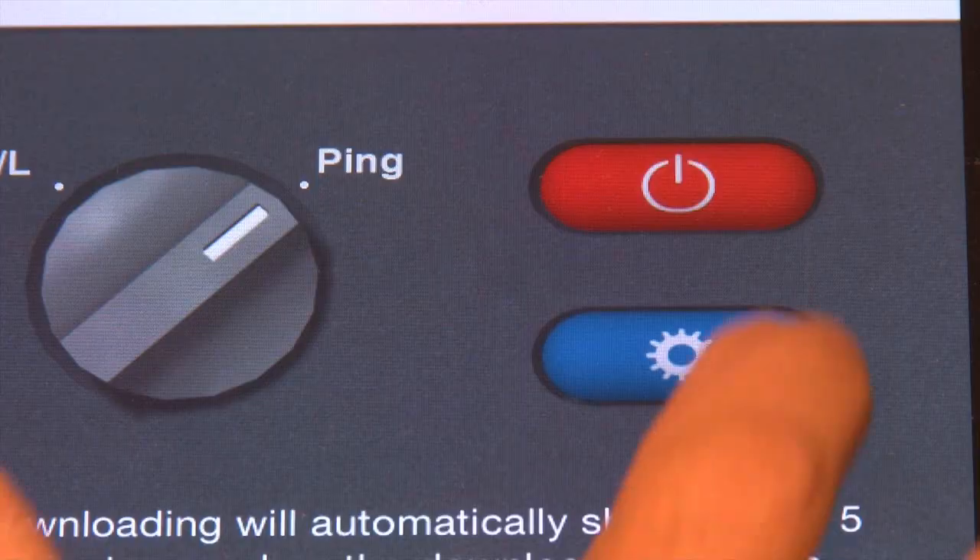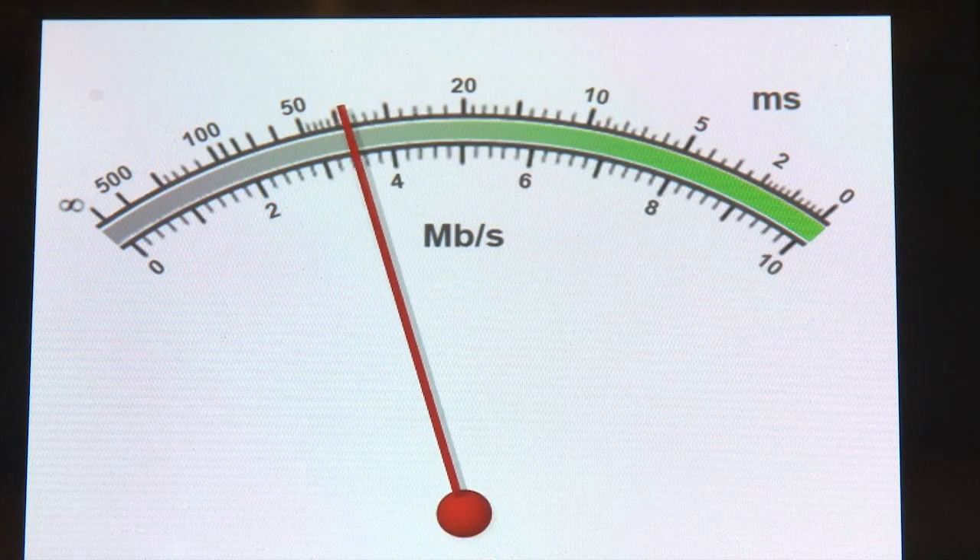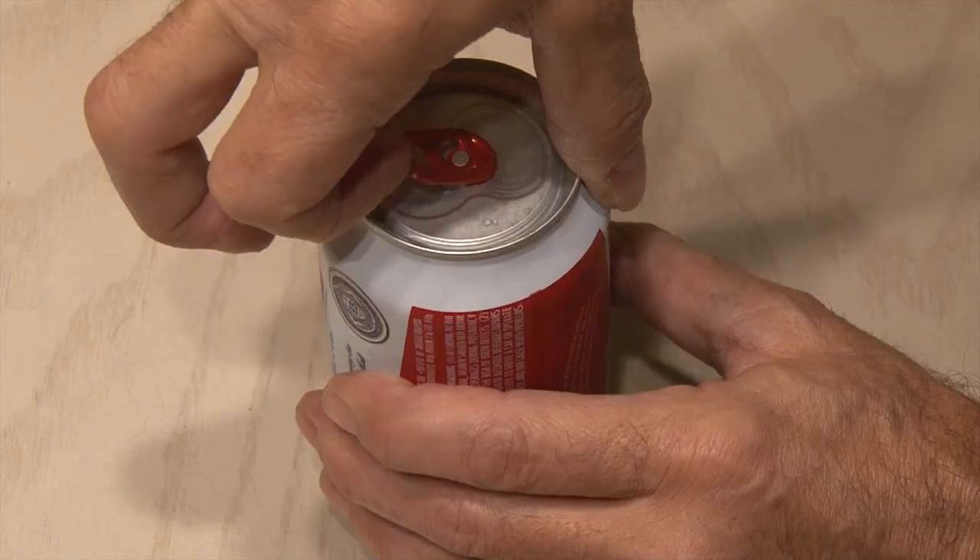Sometimes when I'm on the other side of the house, the Wi-Fi signal from my router is pretty low. Well, I found a fun solution that can double or triple your signal strength, and it involves beer.